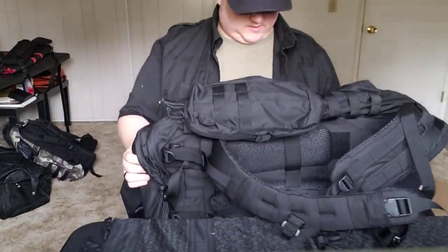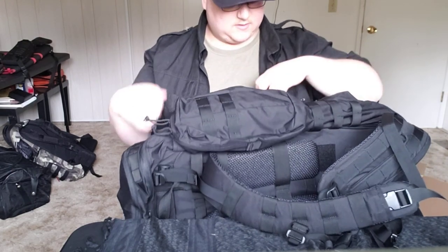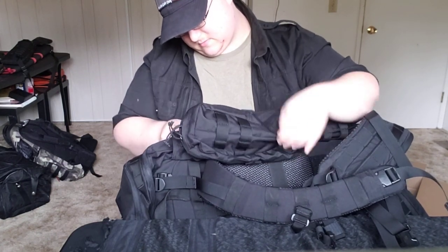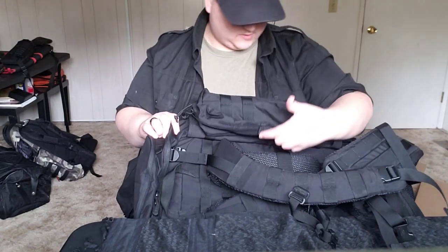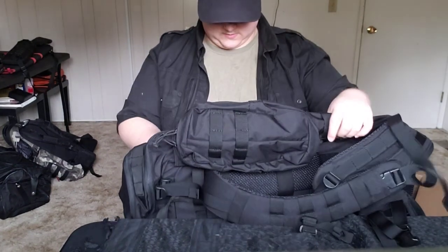Apparently these side bags are actually detachable — that's what I understand. Yeah, I can see how they're detachable. That's kind of neat — you could throw those on something else.